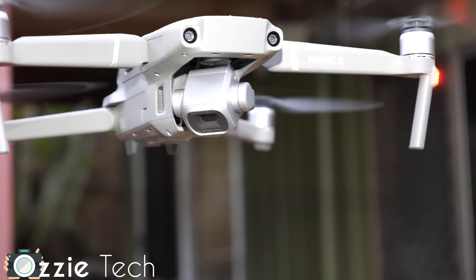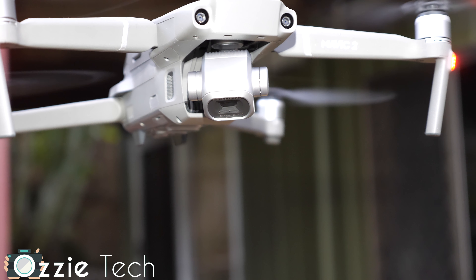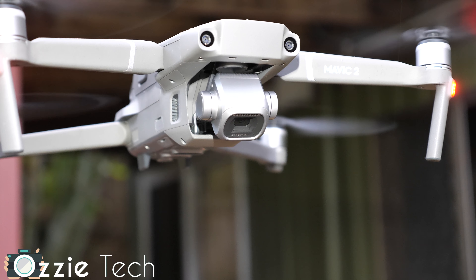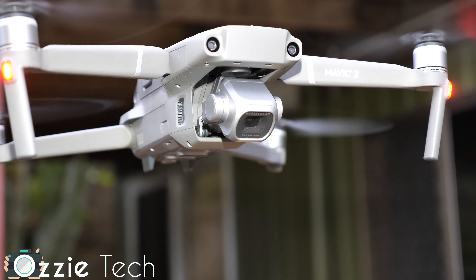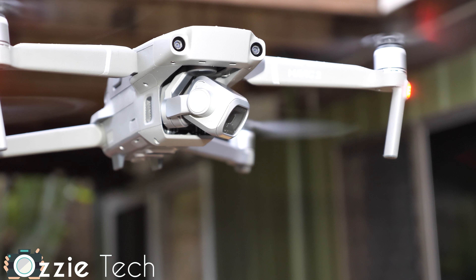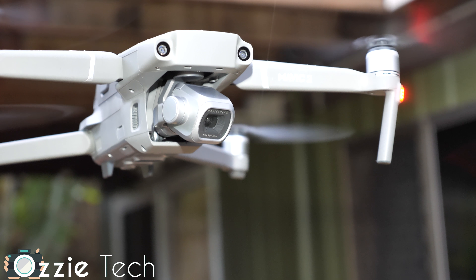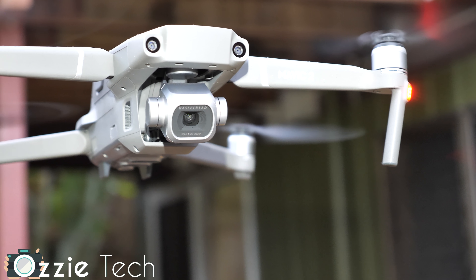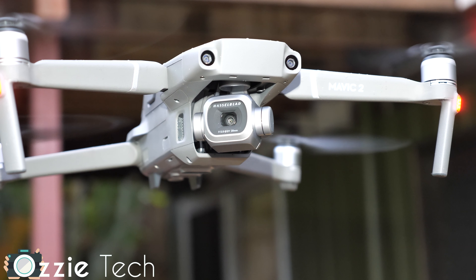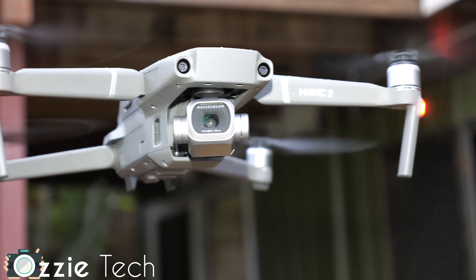Well, I was out with Dan testing out the Mavic 2 Pro and we stumbled across this amazing feature that I think is incredible that hasn't really been mentioned. I didn't see anything in the announcement for the Mavic 2. And as you can see there in the camera, look at it — it's looking left and right, even though the drone's pointing forwards.